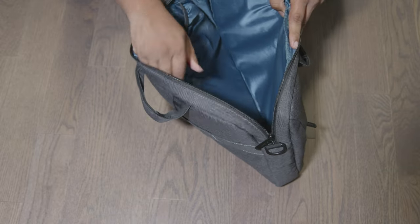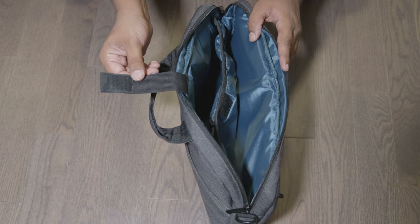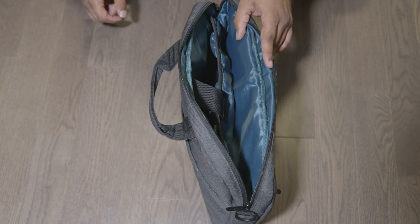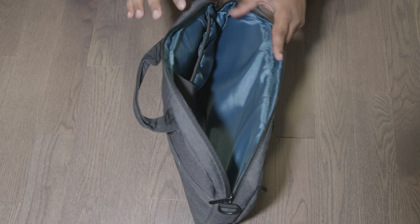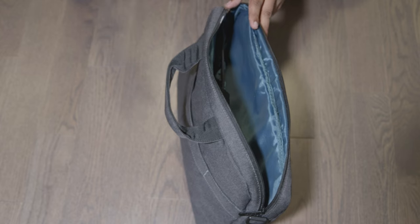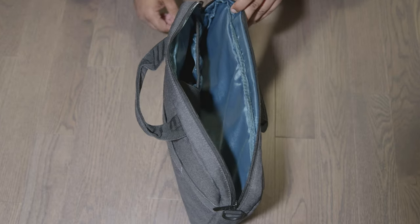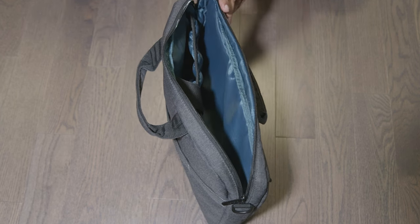The main compartment is also nice and roomy. It's split in two: there's a dedicated compartment for your laptop with a velcro strap to hold it in place, and extra room for whatever else you need. I have a Lenovo Legion 5 and its charger is very large, so I put the laptop in the laptop compartment and the charger in the main section — it works very well.